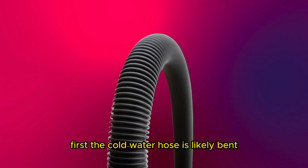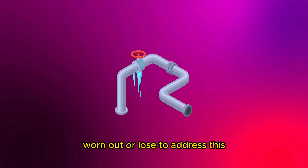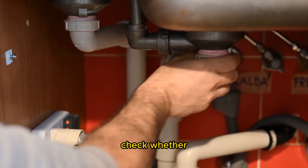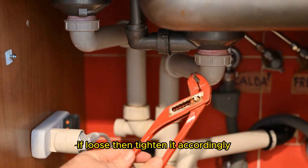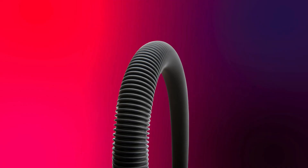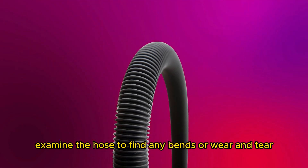First, the cold water hose is likely bent, worn out, or loose. To address this, check whether the connection of the hose to the washer is loose. If loose, then tighten it accordingly. Next, examine the hose to find any bends or wear and tear.